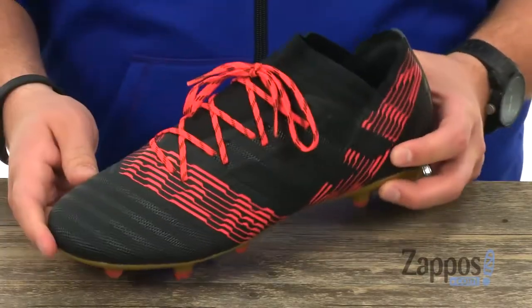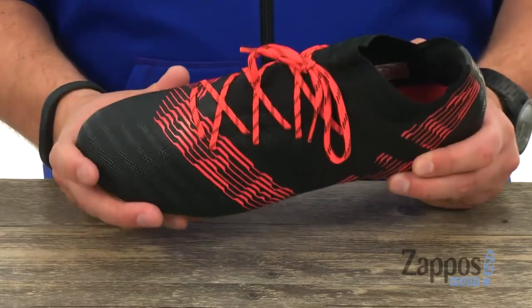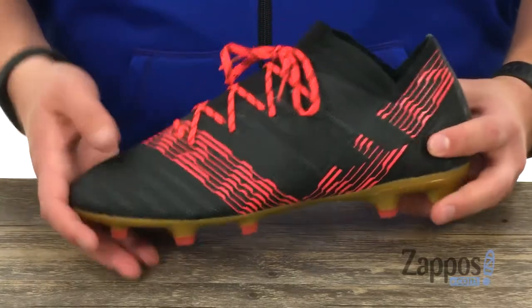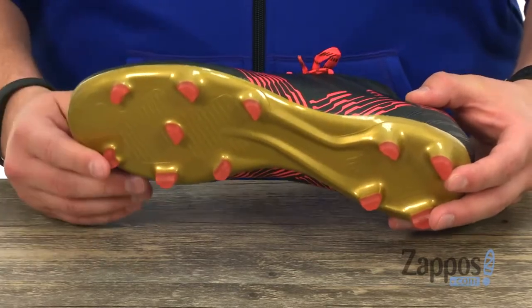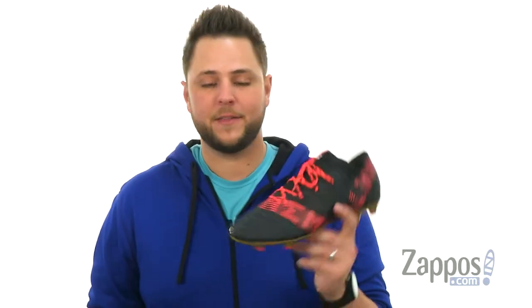The way it's gonna hug your foot once you lace up is really gonna keep everything locked in super tight and secure. It does have a good amount of cushioning down in that footbed, with your cleats here on the very bottom. It can handle all different types of surfaces, but it's perfect for games on those natural grass surfaces. Take your game to the next level thanks to these guys right here from Adidas.